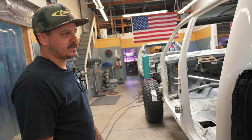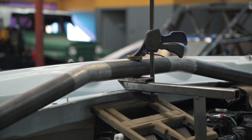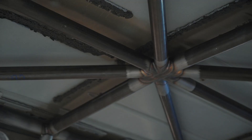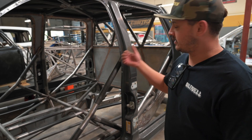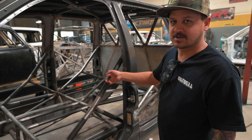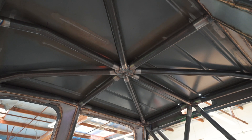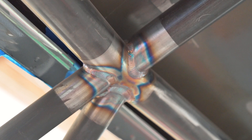Now on the topic of cab cages — the cab cage we're doing in that truck over there was designed based off of this one that we hand-built in this truck. All the main tubes are two-inch 4130, 120 wall, and then every kicker tube in the roof is inch-and-three-quarter 120 wall.